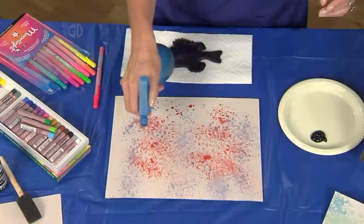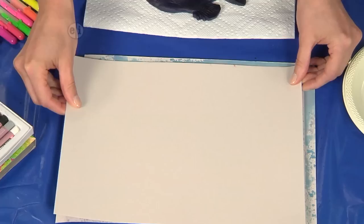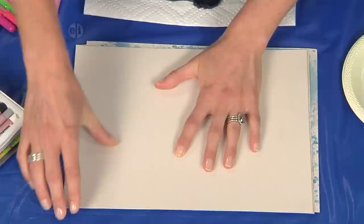So that looks good. So I don't have to wait forever for this to dry, I'm just going to pick up a second piece of paper, set it on top, try to line up your corners, and then just smooth it out like that. And guess what? We get two prints that we can use for our fish prints.